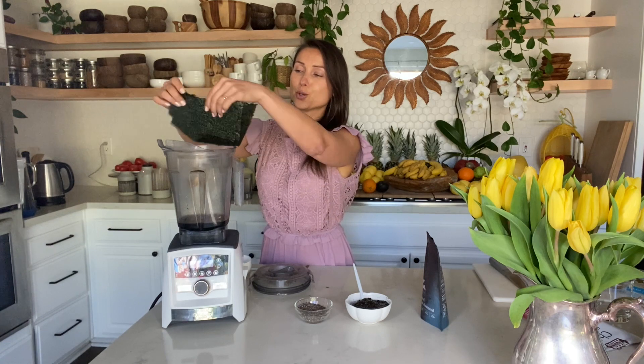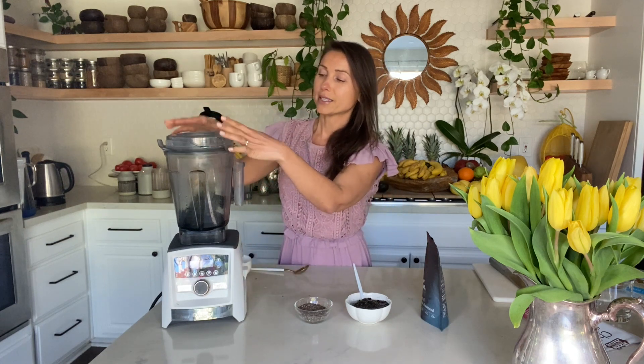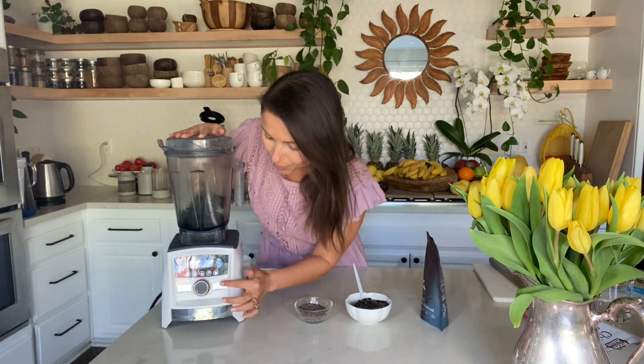I'll tear the nori sheets apart into pieces and put them in the blender. You can also use wakame seaweed, kelp, or dulse — you can even have them in granule form. It's your preference — you can use any kind of seaweed, because seaweed gives us an amazing seafood flavor and is an amazing source of iodine, which is super important for all of us. Now we just need to blend for about 10 seconds.